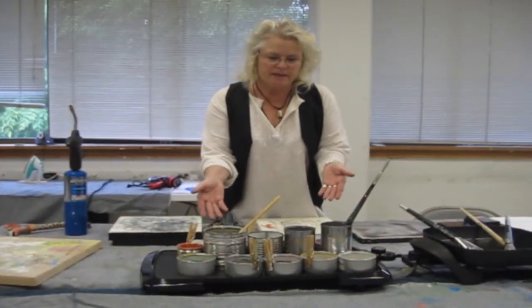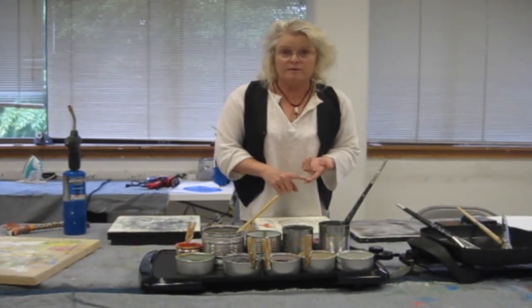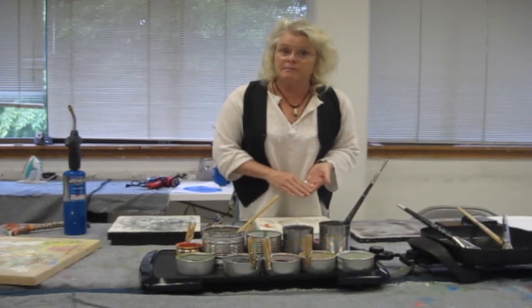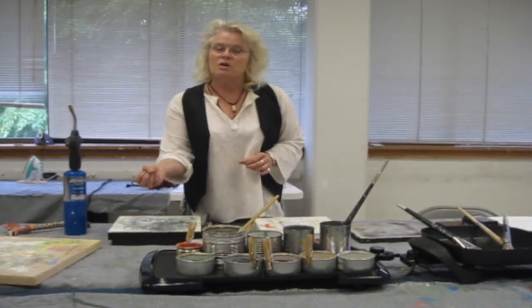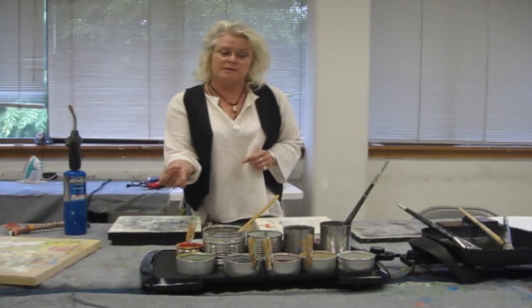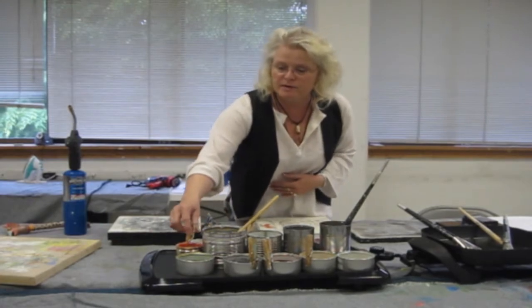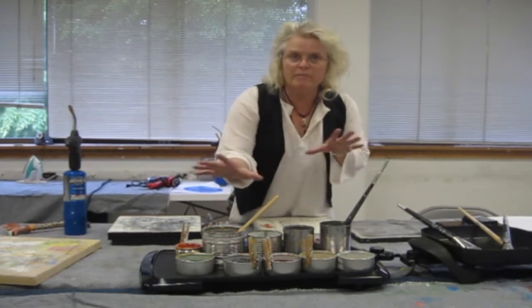These are the encaustic paints that I made myself, mixing the medium — which is the DeMar resin and beeswax — with powdered pigments or oil paints. You lay the oil paint out on a paper towel, it sucks out all the oils — the linseed oil and things that aren't good for encaustics — but leaves just the pigment. You mix that all together and you make beautiful whites and blues and reds, and these are all melted.